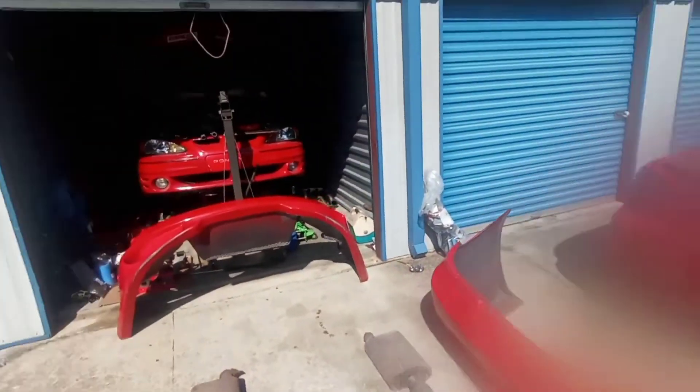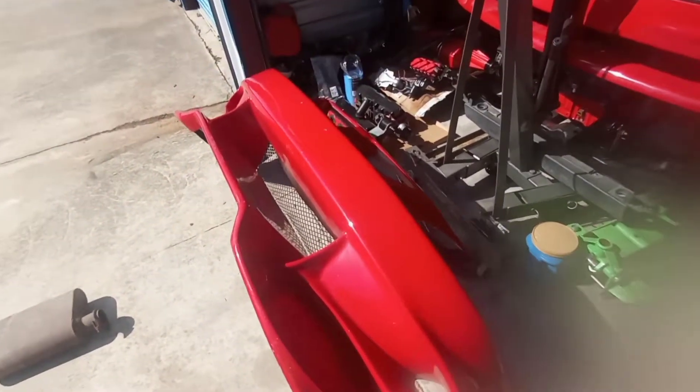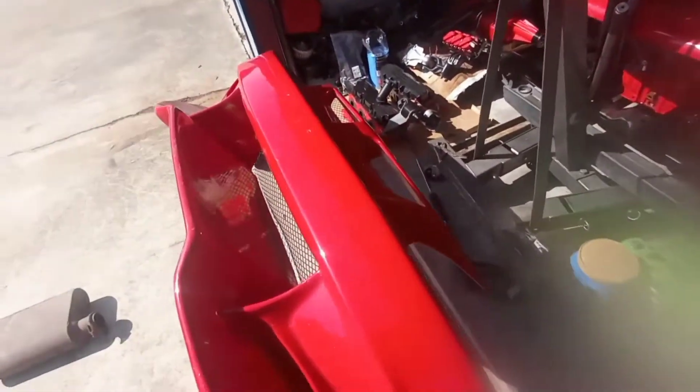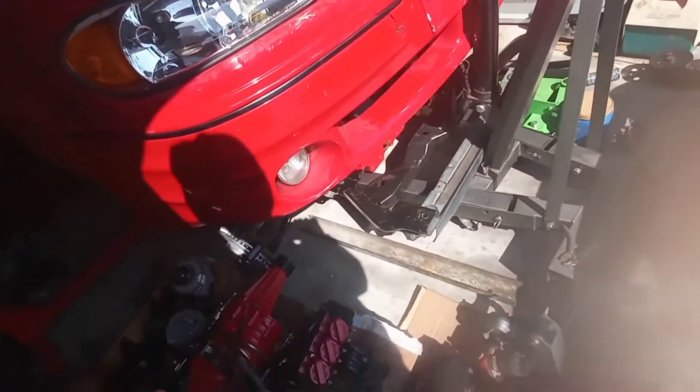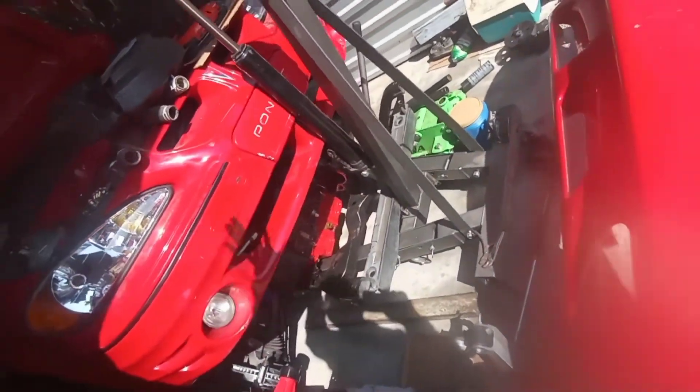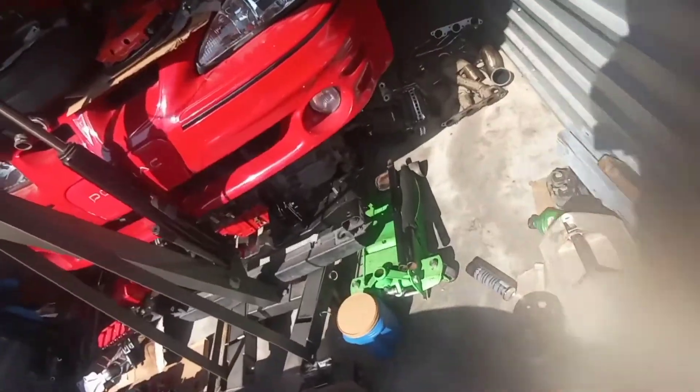I'm over here at storage with the bumpers out. This thing looks pretty good — it looks like it matches the Grand Am really well. I want to pull all this out and test fit it up here but I've got so much in the way — all this engine stuff. I'll probably take this bumper and set it back in here, move the headers under the car, and move the radiator stuff over to the '07 Grand Prix storage.